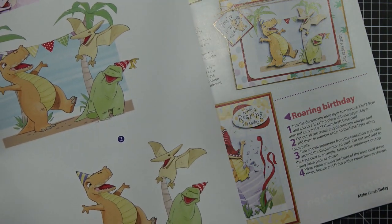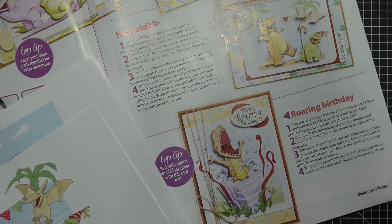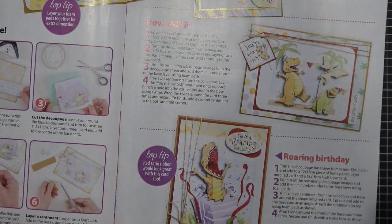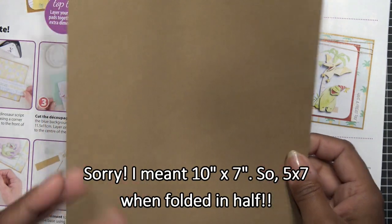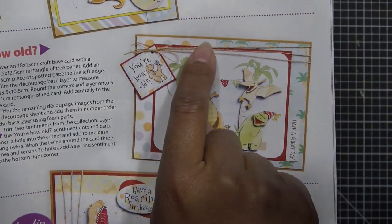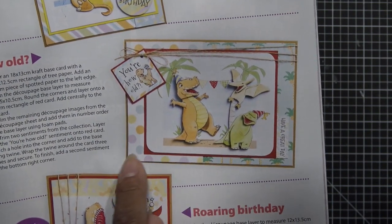Looking at how they did it — they cut the whole background, trimming the decoupage base layer to 13.5 by 10.5 centimeters, rounding the corners. Their measurements are metric but for our A2 standard, I think I need a 5 by 7 card base. I went ahead and cut a card base from 8.5 by 11 paper at 10 by 7 inches; when you fold it in half you have your 5 by 7. I'll cut the layering papers at 4 and three quarters by 6 and three quarters — just shy of the card size.